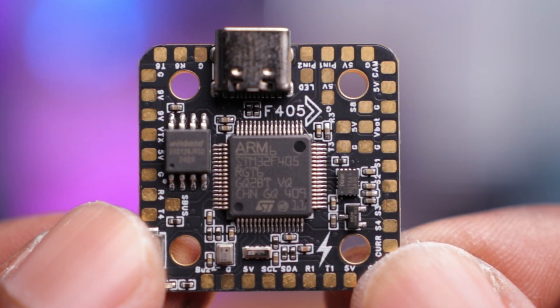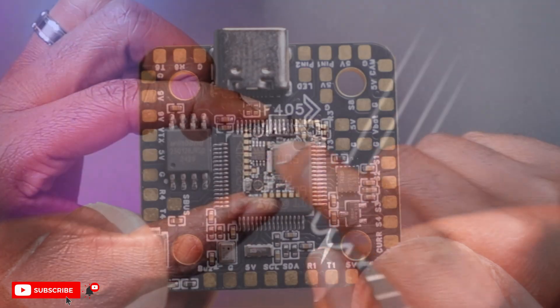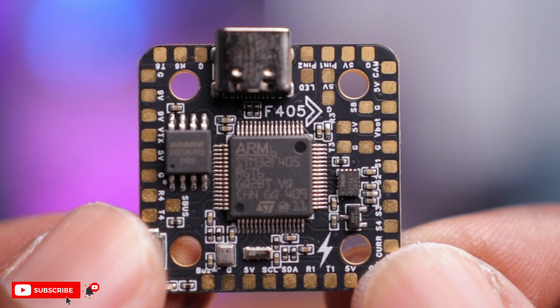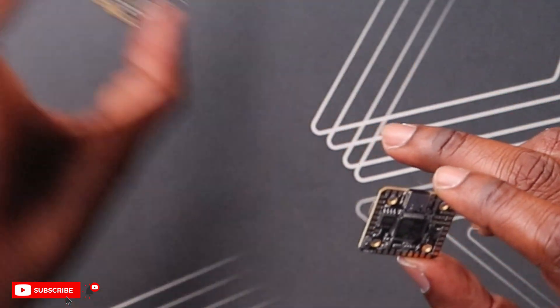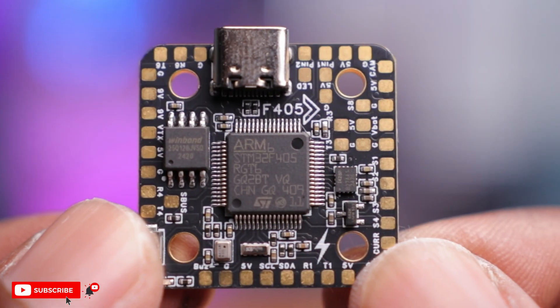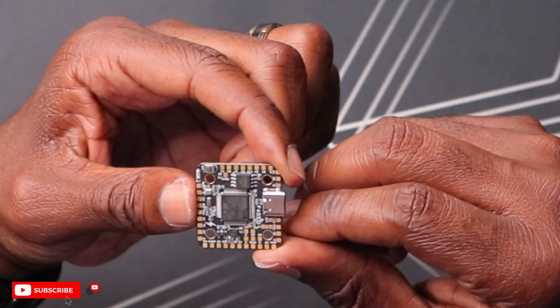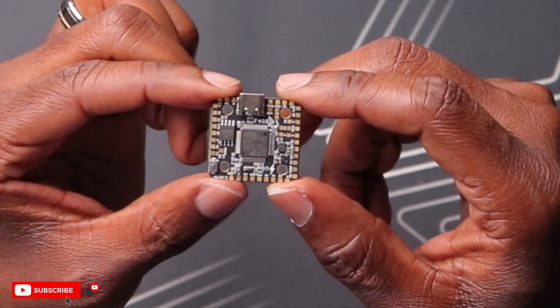The first thing I noticed about this flight controller are these large pads, which is always crucial — especially for a mini flight controller. We have 20 by 20 mounting holes, which is really versatile and can fit in numerous drones. The same is true for the ESC. The pads are very clearly labeled, making it legible and easy for setup and soldering.